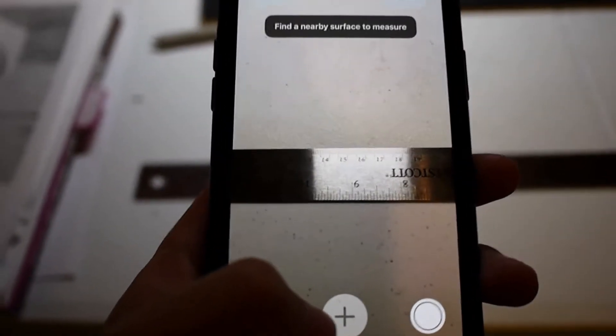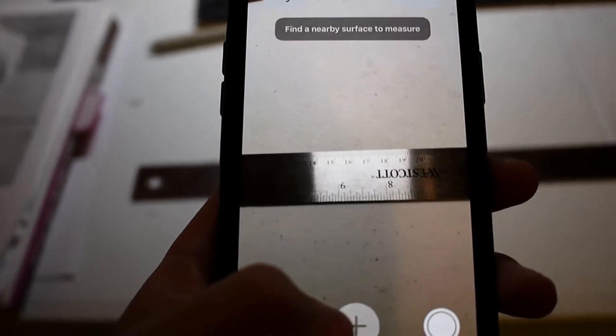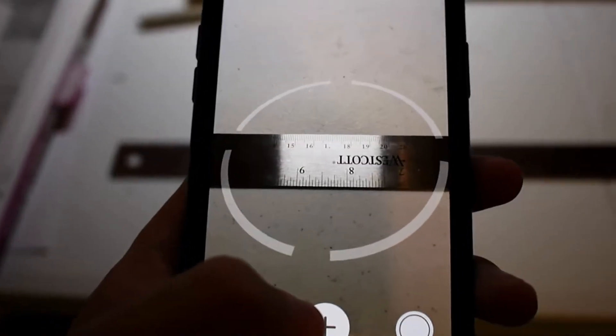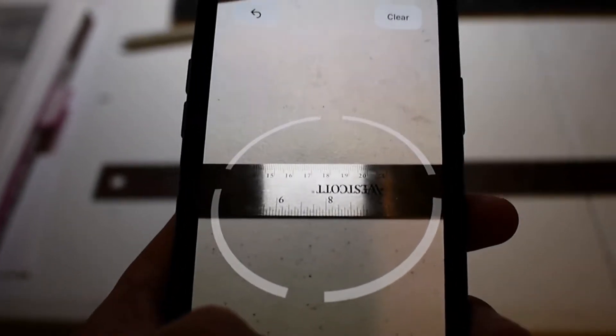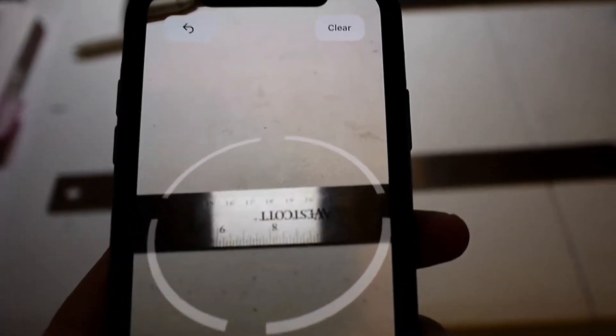Hey guys, welcome back. Time for a long overdue update to the old Measure app video I made a while ago testing the accuracy. It wasn't great - it was half an inch off, which is not great for the real world, however it was pretty impressive at the time. Now it's been a few months, Apple's had a chance to refine things, it's out of beta - let's see if it has gotten any better.